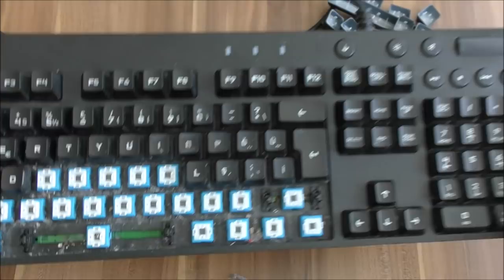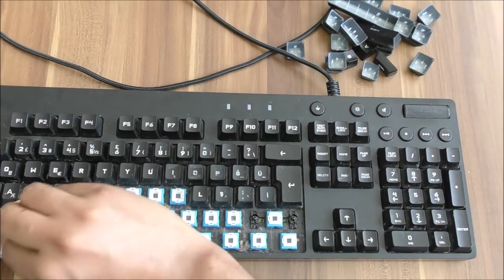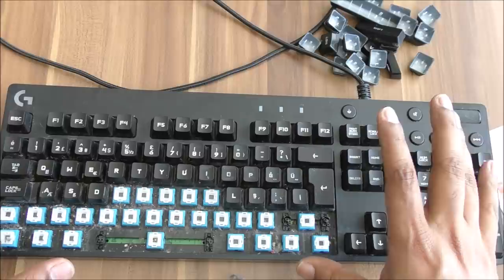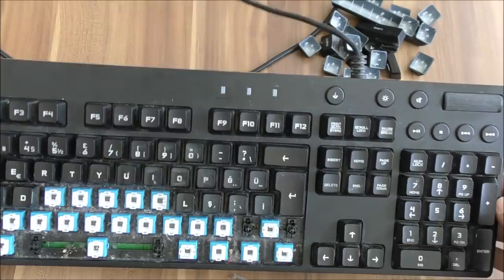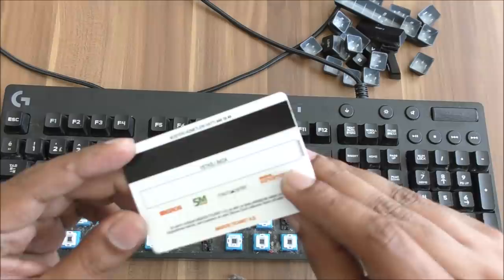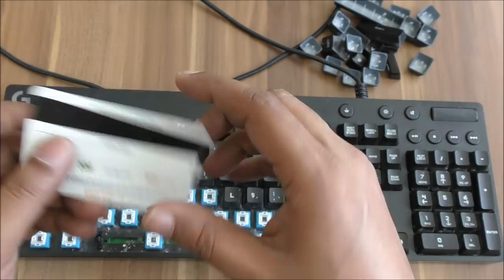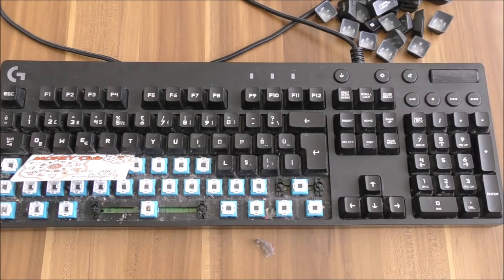There's so much dust — I can't believe it. This is the condition the keyboard gets into after two years. This is the Logitech G810, a quite nice mechanical keyboard. Hope you liked the video — don't forget to thumbs up. Most of my videos are free but sometimes I get tired of making the same kind of videos, so I try something very useful — a life hack: how to remove the keycap without any tool, using only a credit card or any kind of card.